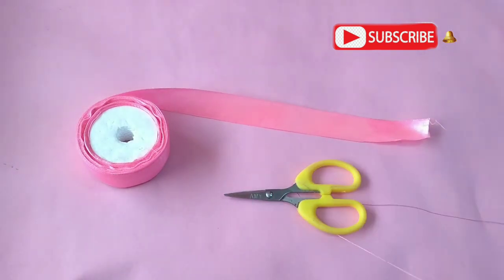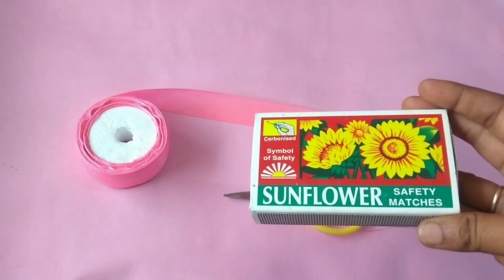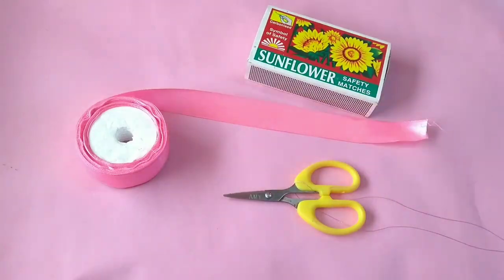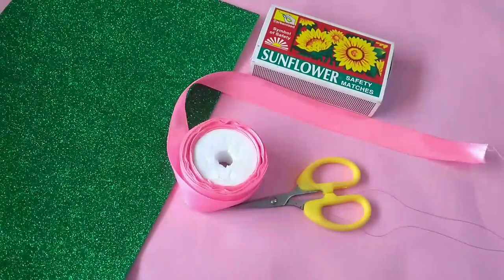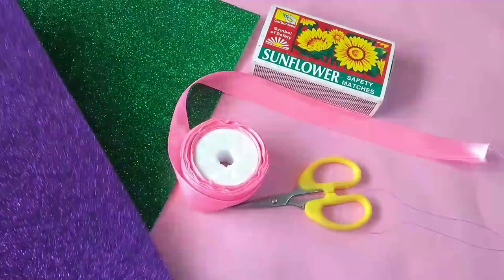We will see a small bed in this video. If you want to make it, you will need a color ribbon, an empty matchbox, and a foam sheet.